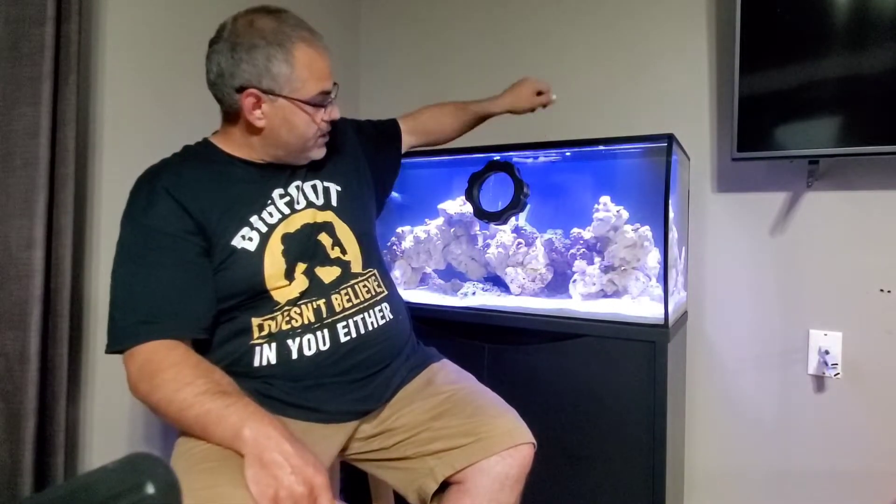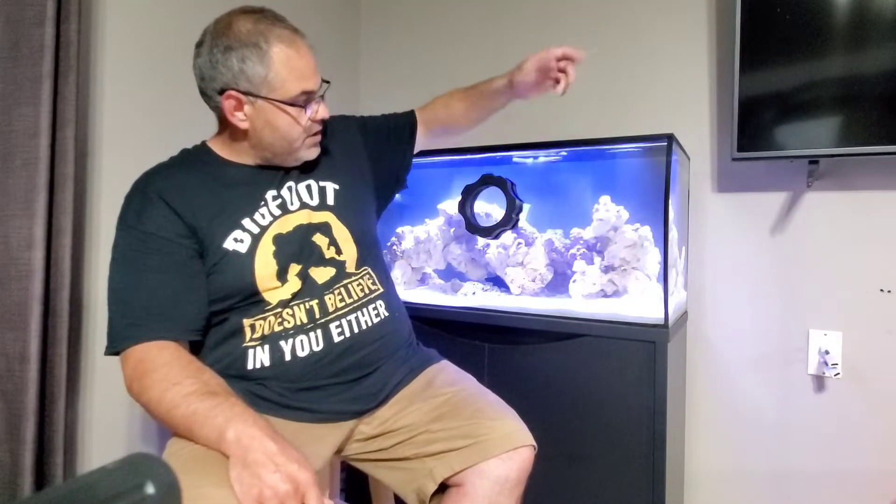Today I want to run you through what my weekly routine is — water changes, what I clean, and how easy it is to maintain this tank. I'm really impressed with the ease given the size and setup. I'm going to be taking out the filters, scrubbing the glass, and checking things over. I may even be putting in a protein skimmer today. I have links below the video for products I'm interested in or already own.